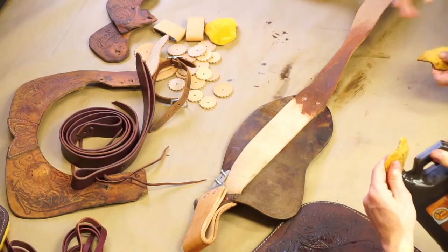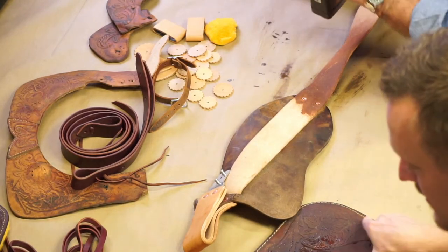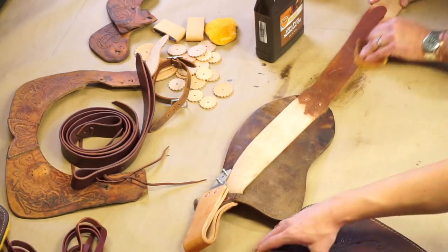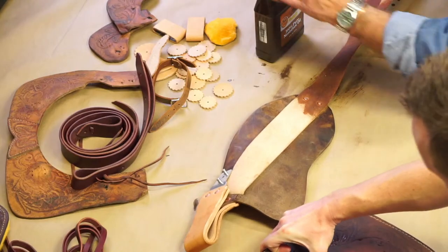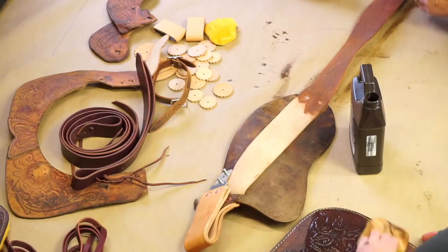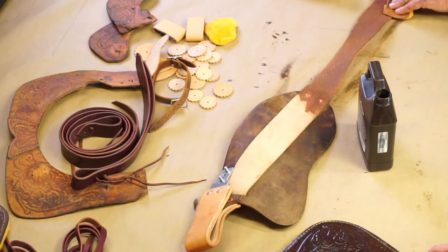If you all notice, I go back to the oil cam a lot because every time when you start spreading the oil, if you're having to rub it to get oil on it, you don't have enough oil on your rag. Especially on this rough outside of the leather, it really soaks it up — and that's brand new raw leather, it's never had oil on it.